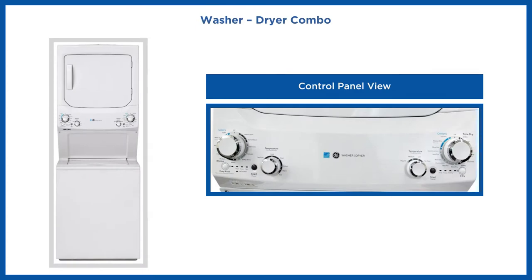The washer-dryer combo has the Ethernet port located on the front at the bottom left side of the control panel.